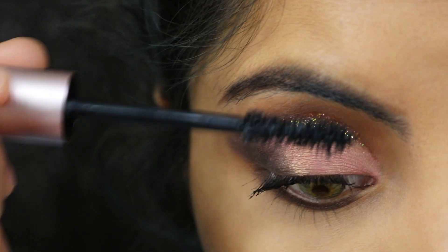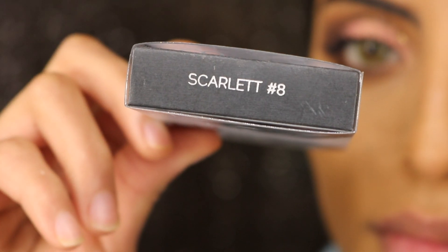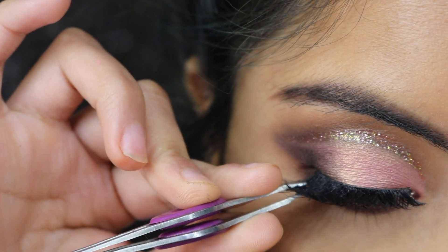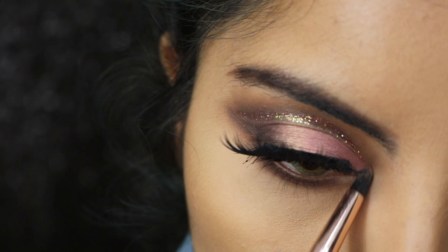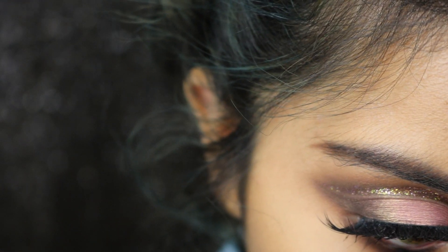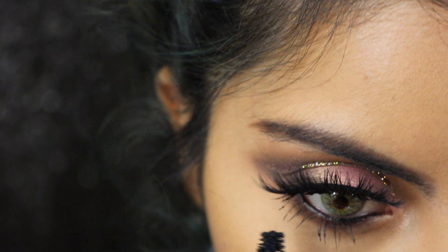Then I'll be adding some mascara on my lashes. I'll be using Huda Beauty lashes in Scarlet, number eight, and applying my lashes. Then I'll take the shade Luscious and place that in my inner corners. I'll take my Marc Jacobs eyeliner and place that in my waterline, then add some mascara on my lower lashes.